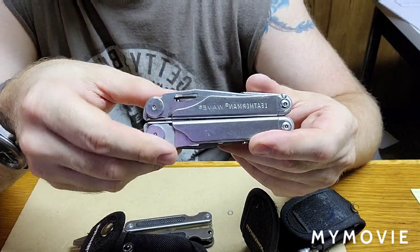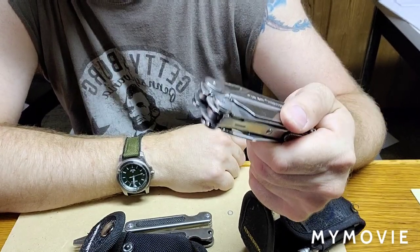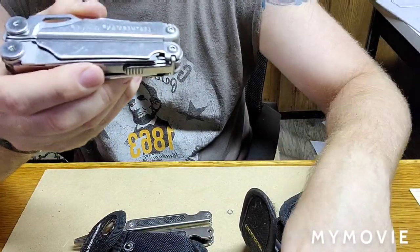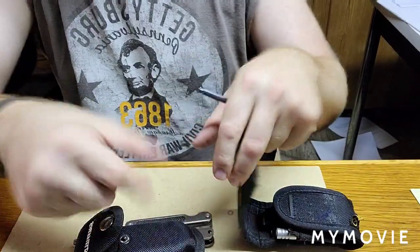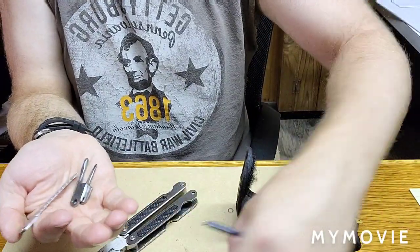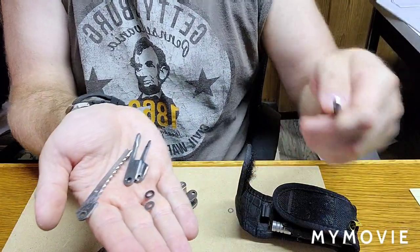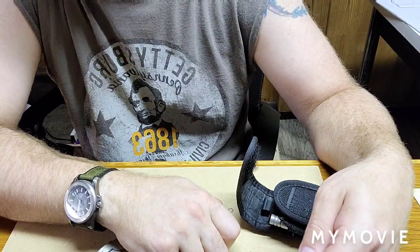That's it. Hopefully this review was helpful. If you have any questions, let me know — I always have it on me, so I'll be glad to help and answer. Now I've got to clean up my mess of parts that just fell apart on me. Maybe I'll keep some of these little things. But that was cool — you caught that live. Have a good one, thanks guys, appreciate it.